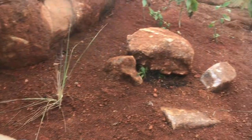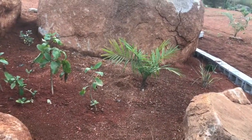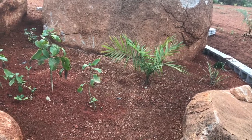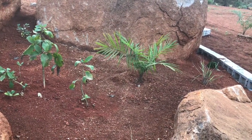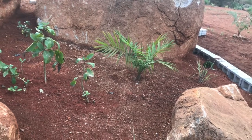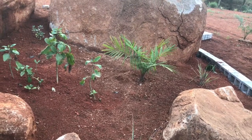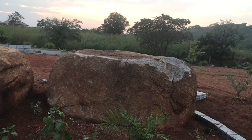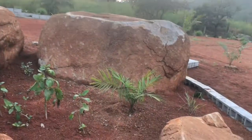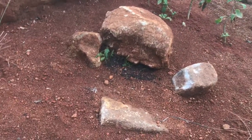We've got some lemongrass in here and a palm that's going to get up pretty high — probably up to about 50 feet at its most mature. Whether we'll be around to see that I don't know, but in about five years it's going to be at least eight or nine feet, so it will tower over all this and make a nice addition off the back.